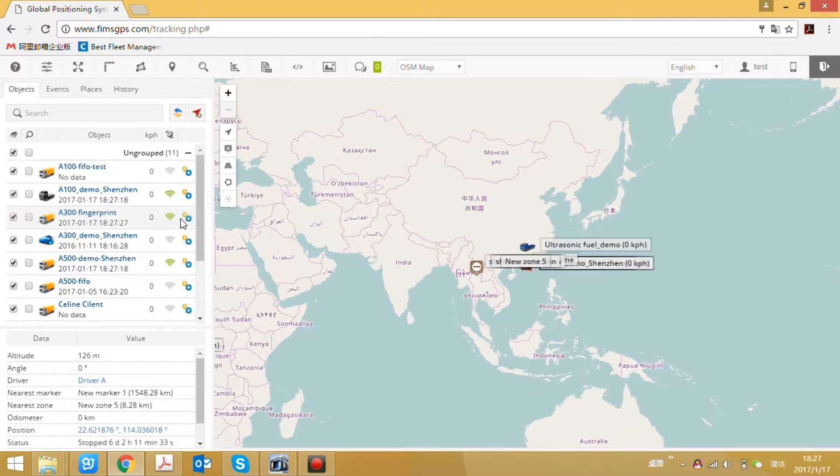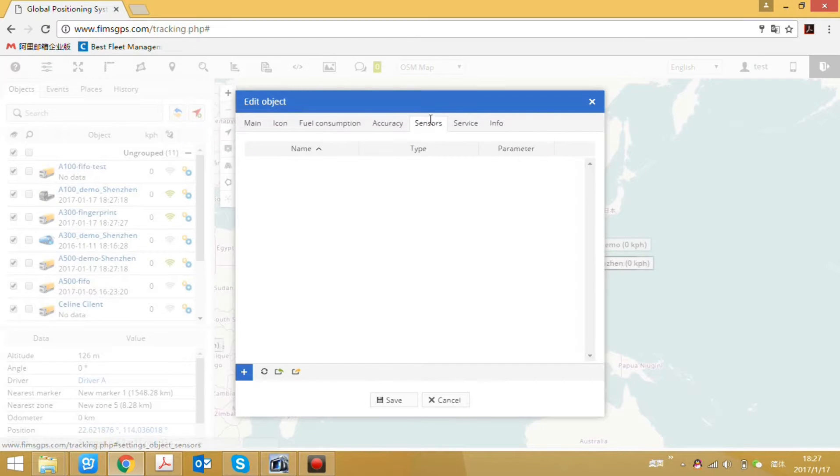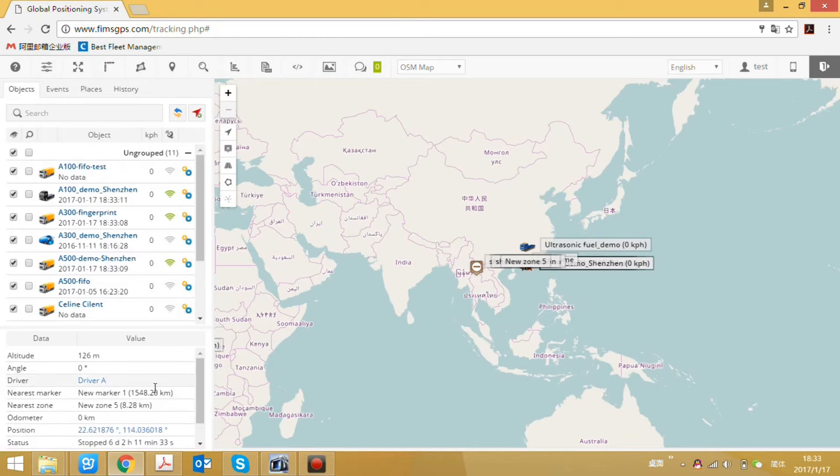Now we will assign the driver to the tracker. Click Edit, then go to Sensors. We can define the sensor name as Driver. Set the type to Driver, and for the assign parameter, use RFID. Then save. Now we can see the driver information displayed on the home page.